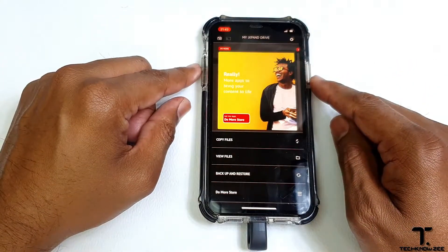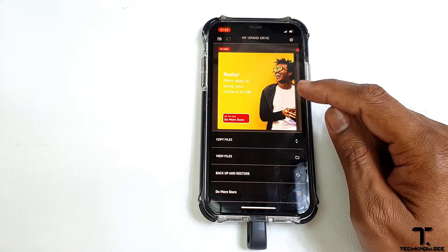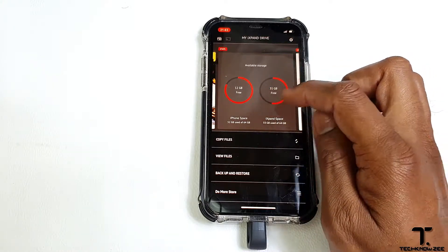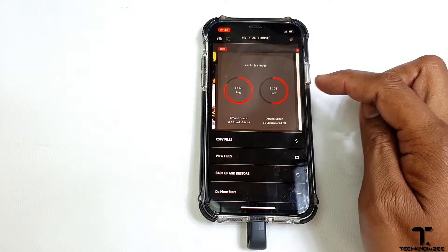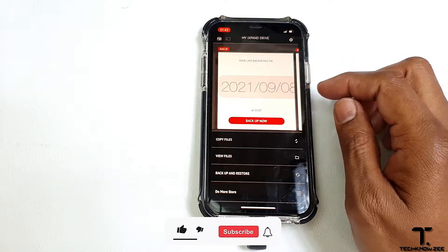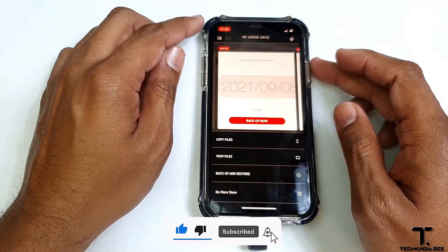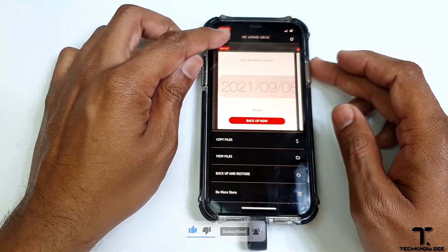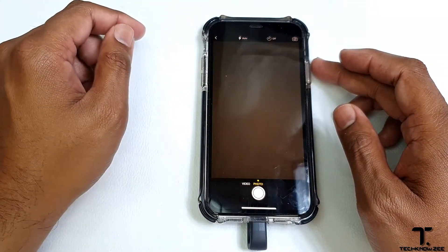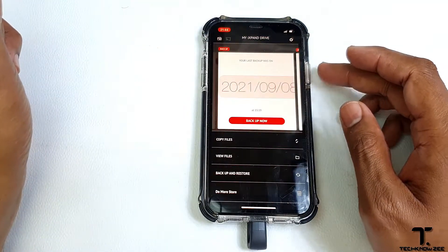Once the app is open, on your homepage you will get quick actions like the stats of your phone, the storage of your phone and the storage of the iXband drive, your backup, when you did the last backup, and so on. Starting at the top of the app, we have the camera feature. This feature allows you to take pictures and videos and save them directly to your iXband drive without using up memory on your phone.